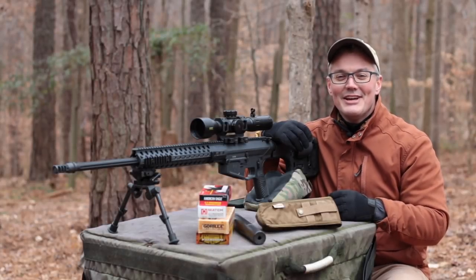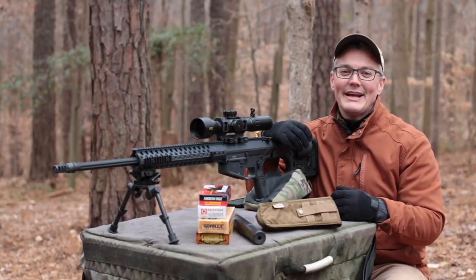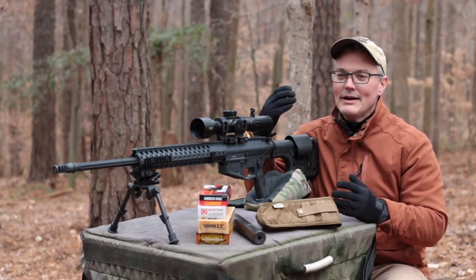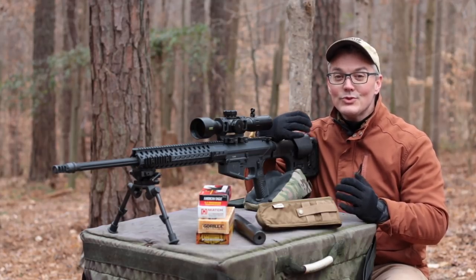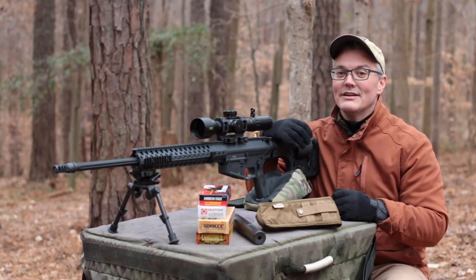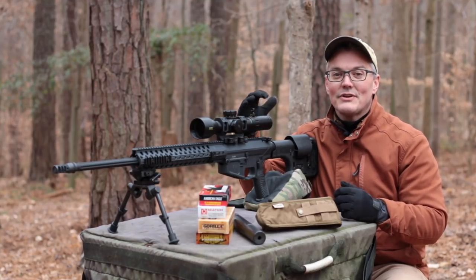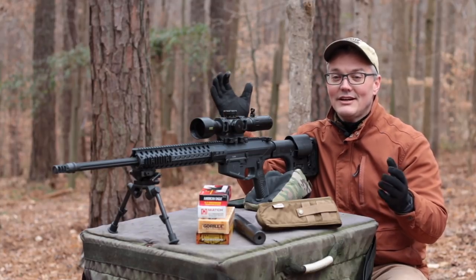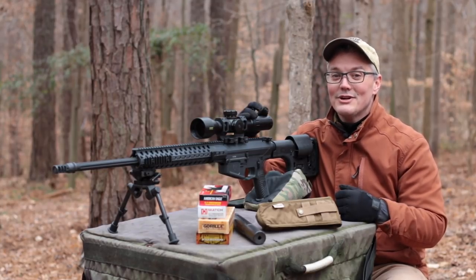Hey, thanks for tuning in. It's Twang and Bang. The Wilson Combat Super Sniper 308 has been my go-to gun for precision rifle competition for about two years. So I was really excited when they offered to send me an upper receiver in 6.5 Creedmoor, because that's my new favorite cartridge of any kind, but especially precision rifle.